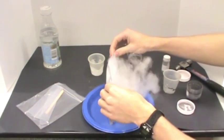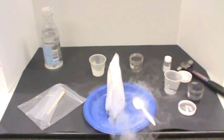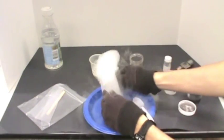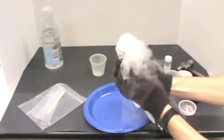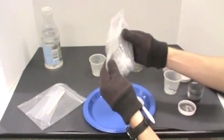Form a ball by squeezing the bag tight. Do not mix. At some point, the material will hold its own shape. Add more dry ice or water if needed.